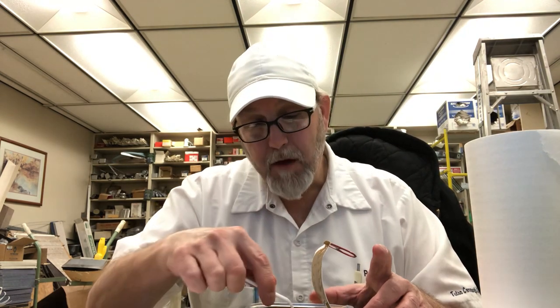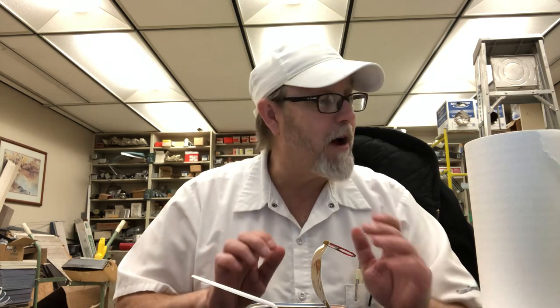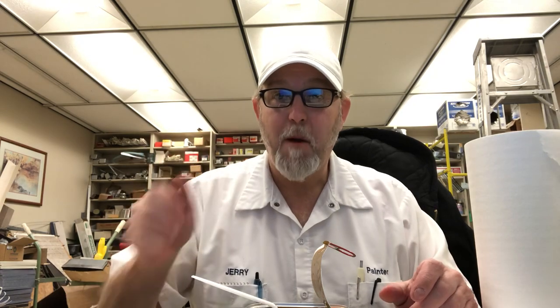Okay, I'm going to end it there. Thank you all for watching, I appreciate it. See you on the next one. Bye!